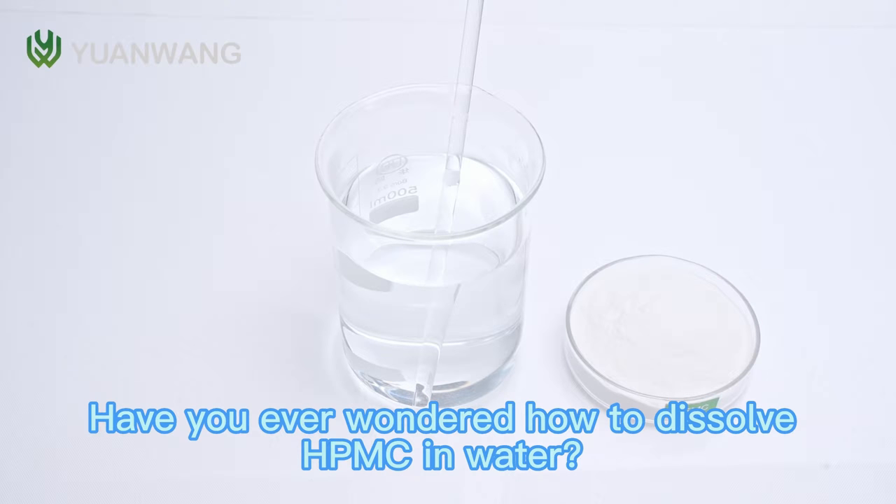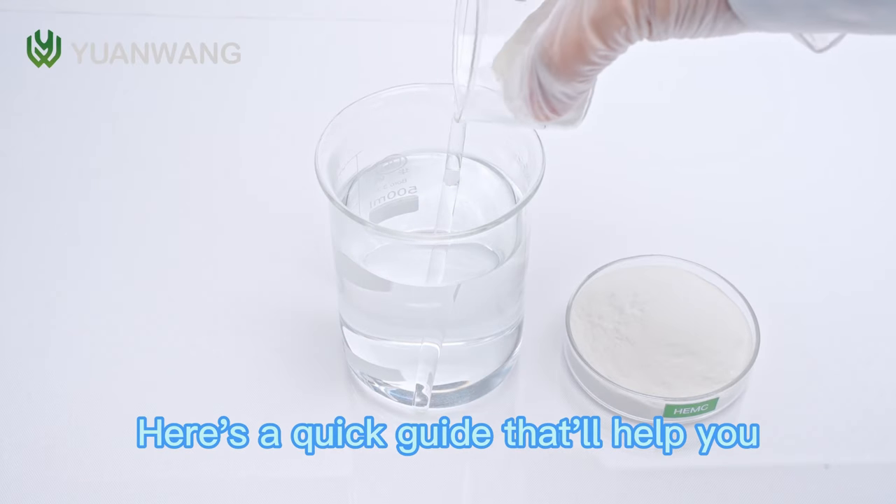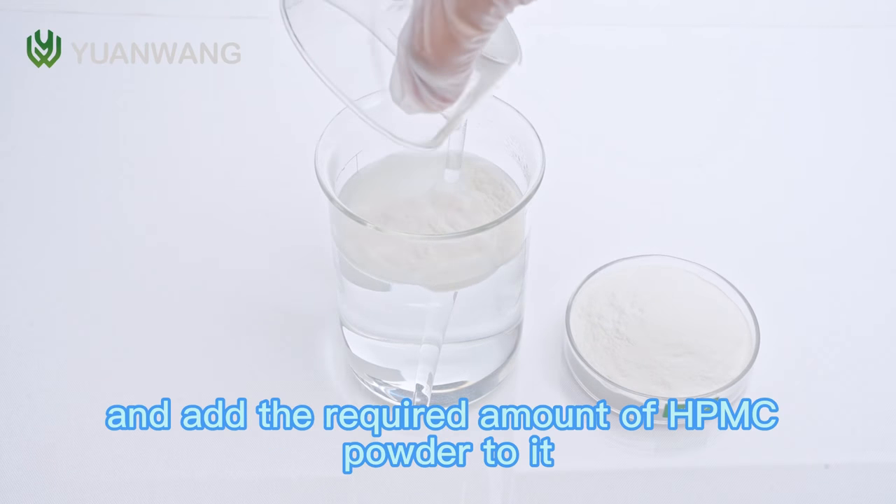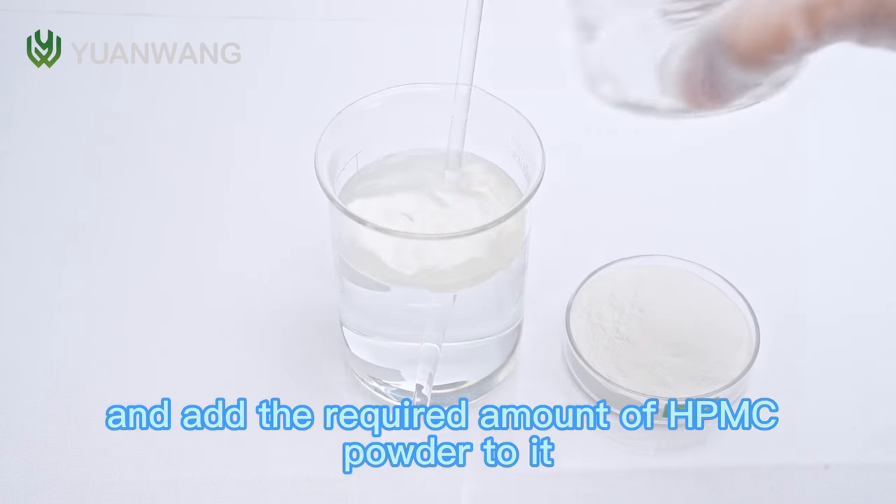Have you ever wondered how to dissolve HPMC in water? Here's a quick guide that will help you. Step 1: Take a glass of warm water and add the required amount of HPMC powder to it.